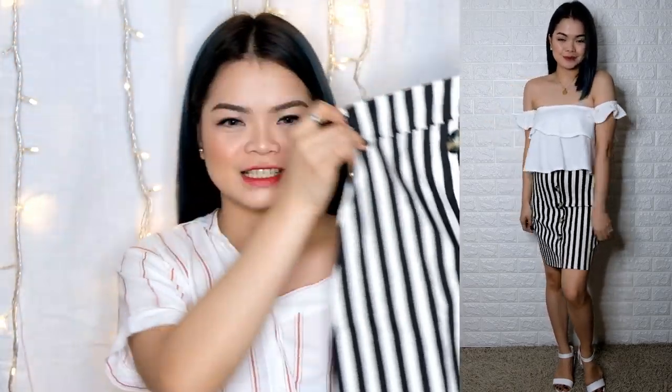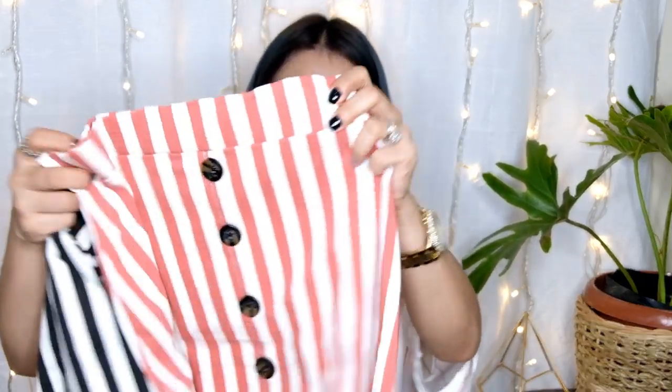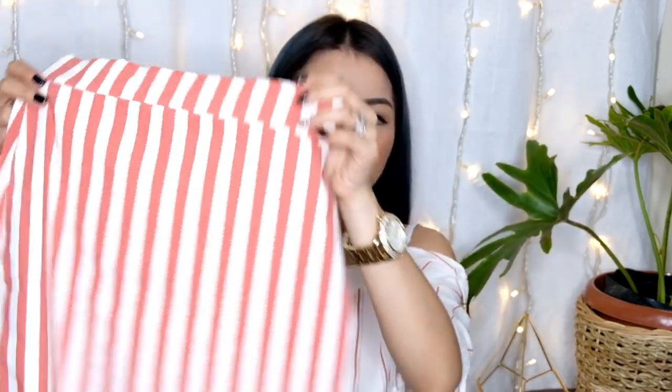Next one — mayroon time pa skirt. Nice — black and white skirt. Tapos next naman, I like this one. Dito sa camera parang medyo may pagka-orangey, pero old rose to sa totoong buhay. Plain lang din siya sa likod. This is 100 pesos only — very nice to i-partner sa mga plain, lalo na sa plain white. Medyo mahirap siyang i-partner sa ibang color.